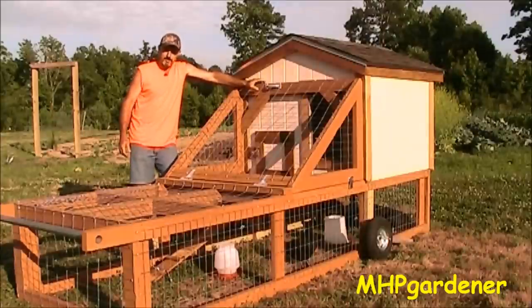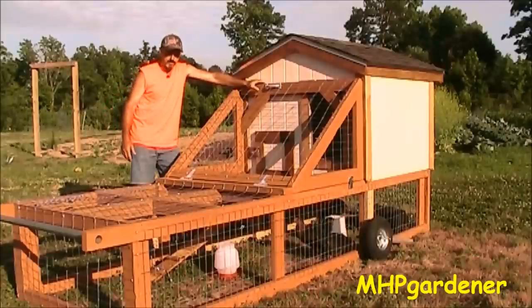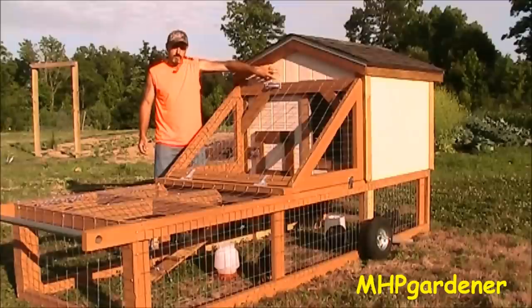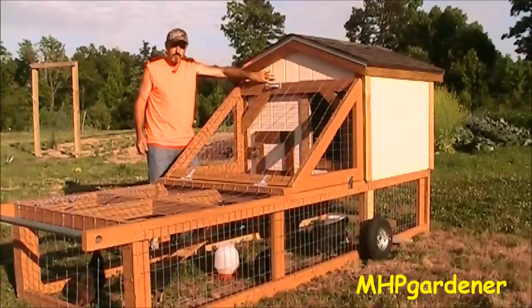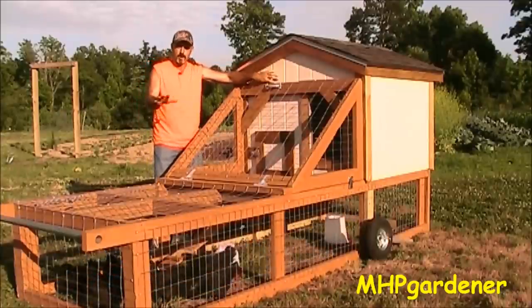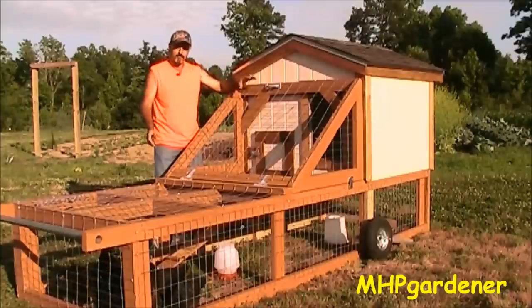This is the new chicken tractor. It's four feet wide and eleven feet long, plus another foot on the end where the handle is. All treated two-by-fours. The roosting part — the overnight accommodations — is four by four. I've got an OSB floor in there; I wanted to give them something solid as opposed to wire cloth. I do have an access in the back so I can clean everything out periodically and keep it nice and clean for them.